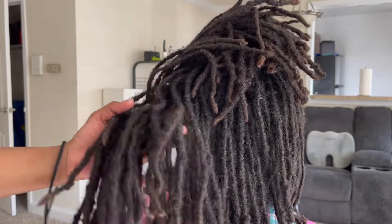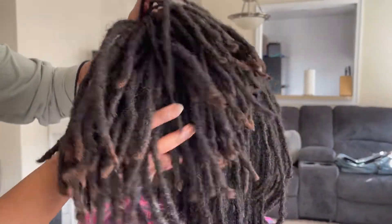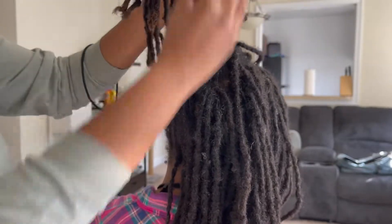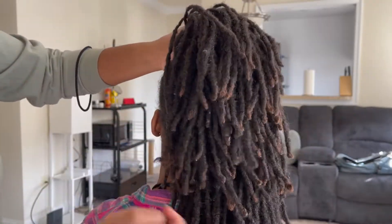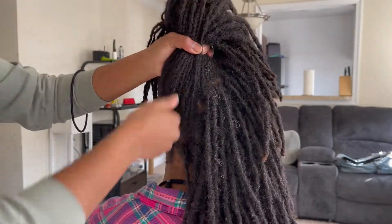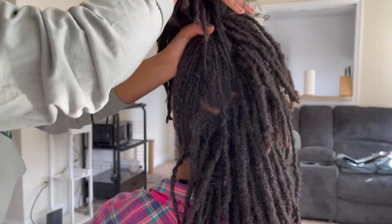Hey guys, welcome back to my YouTube channel, it is your girl B. If you're a new subscriber, welcome! And if you're a returning subscriber, welcome back. In today's video I am going to be doing someone else's hair on my channel — I'm going to be putting Audrey's hair in two strand twists.